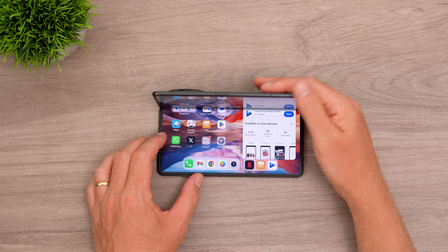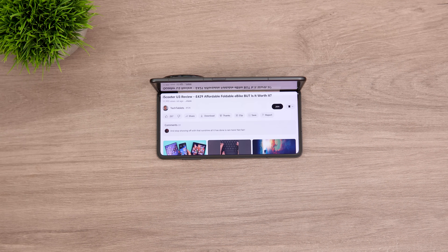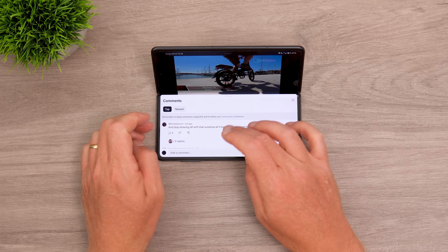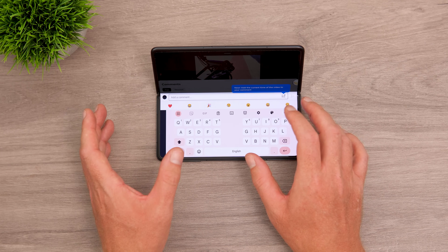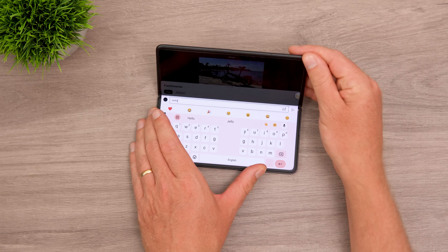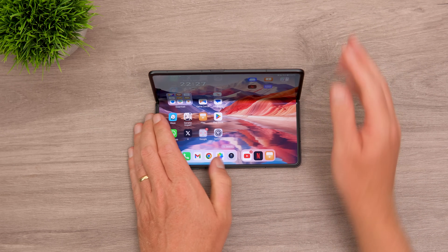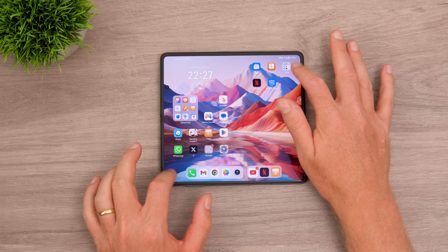Flex mode works with YouTube — you can prop the phone at an angle and watch a video on the upper half while the keyboard appears on the lower half to type comments. The hinge allows quite a range of angles, but beyond a certain point it springs back open. When lying flat on a table, tapping the edge with the camera module can cause a little wobble.